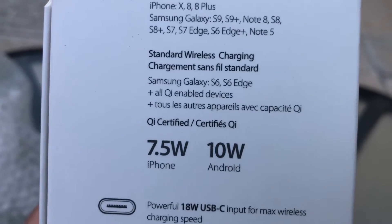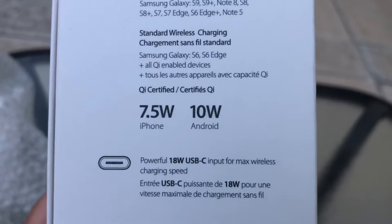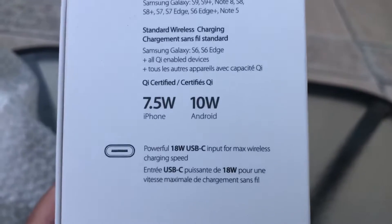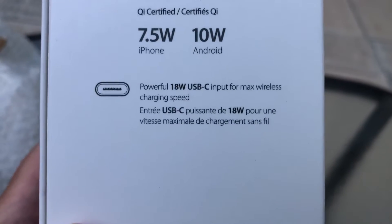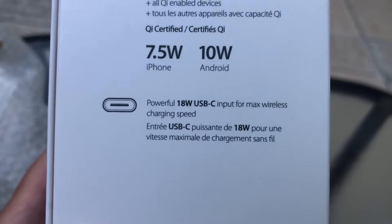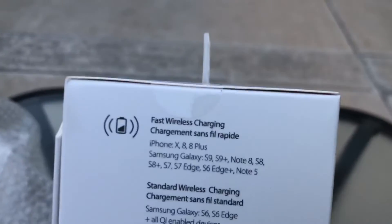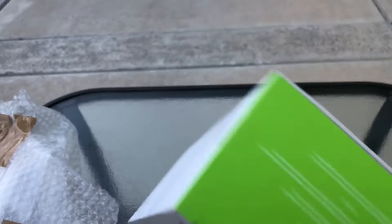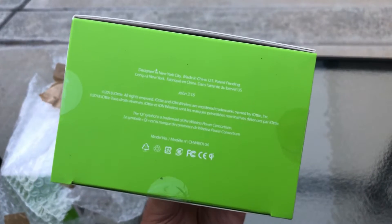Standard wireless charging covers Samsung Galaxy S6, S6 Edge Plus, and all Qi-enabled devices. It's got that Qi software built into most Android and Apple phones. Also features powerful 18-watt USB-C input for max wireless charging speed. On the bottom of the box: designed in New York City, made in China, U.S. patent pending.